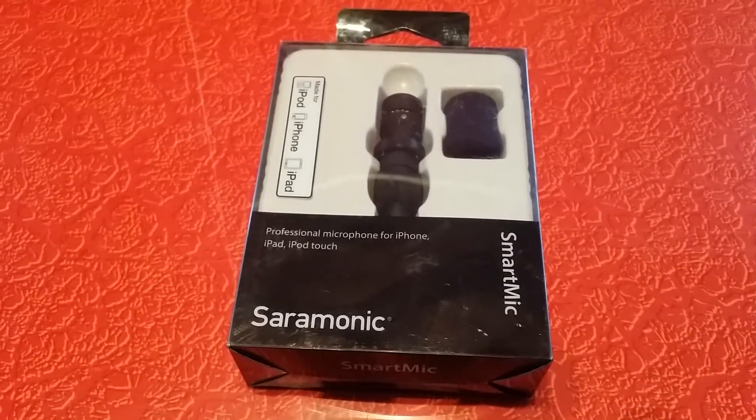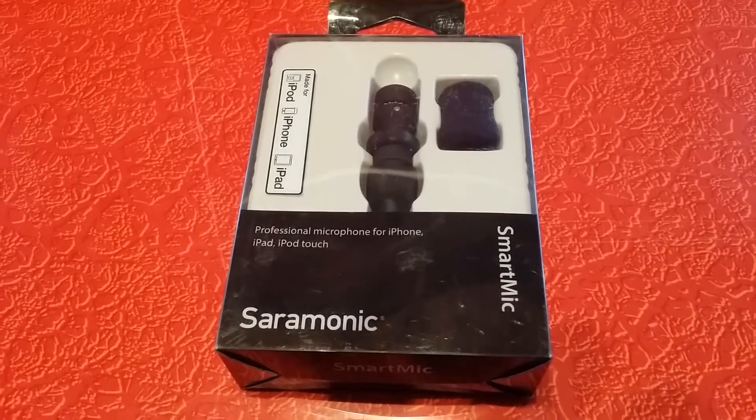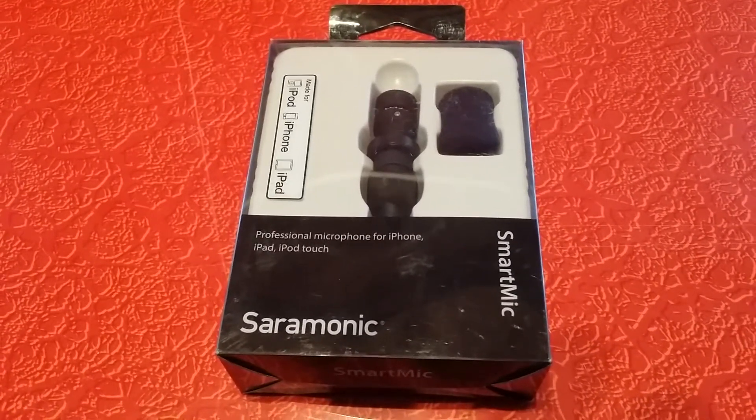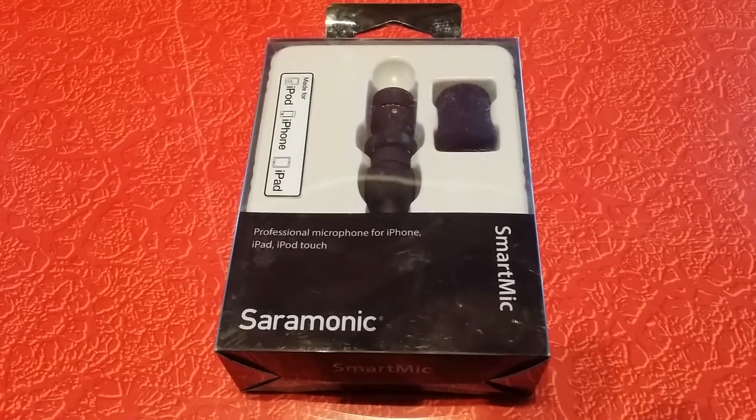Good day YouTube. It is April 7th, 2019, a Sunday morning, and we're going to unbox and review the Saramonic Smart Microphone.